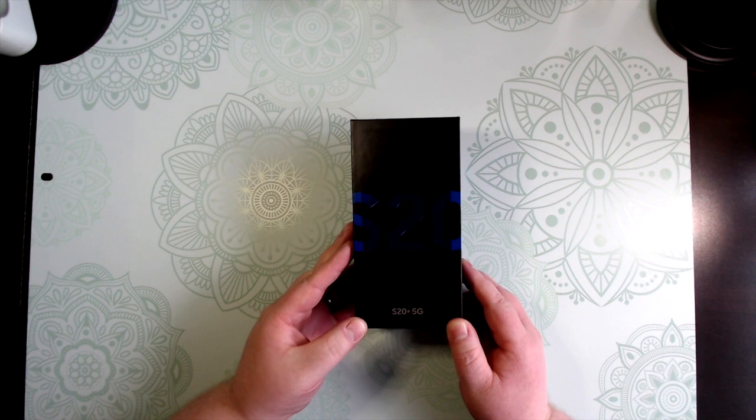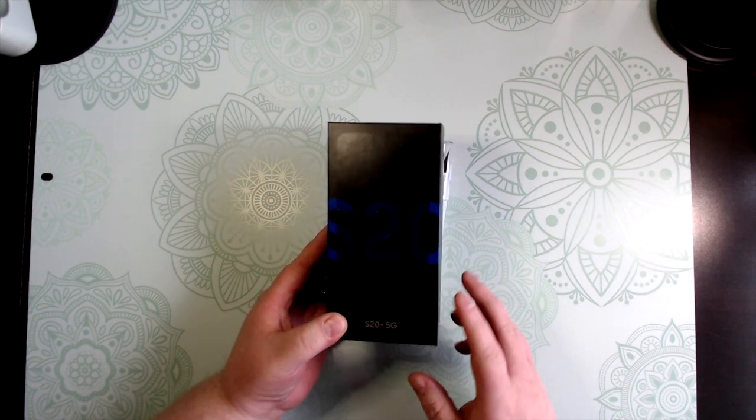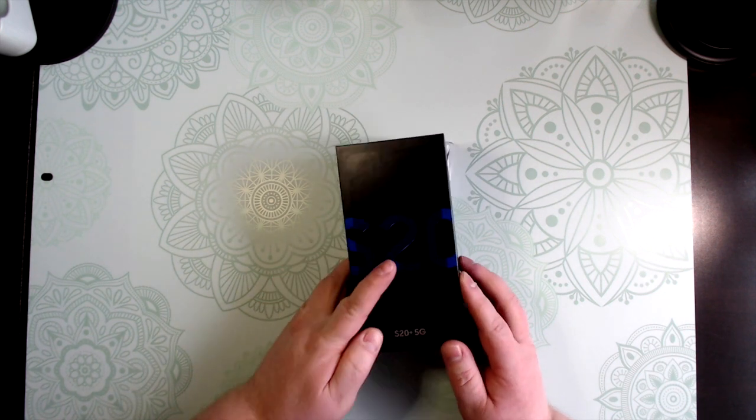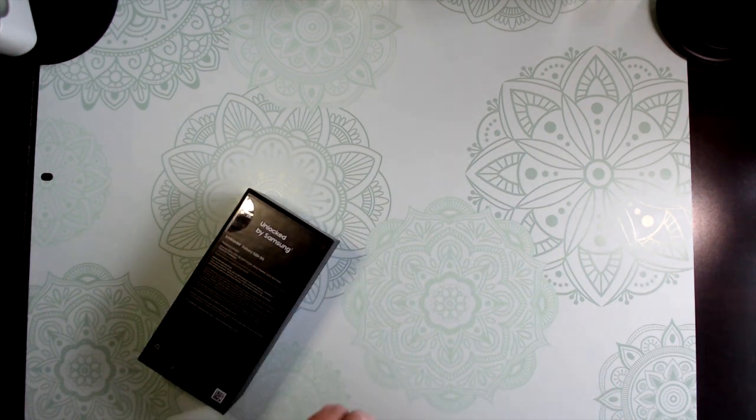We're going to unbox the Samsung S20 Plus. This one is exclusive to Best Buy — it is the Aura Blue, I think they call it, as you can tell by the box on top. So we're going to open it here.